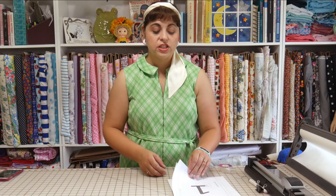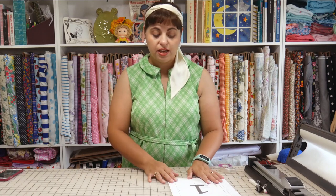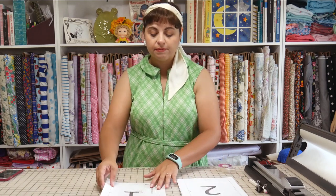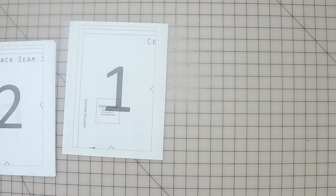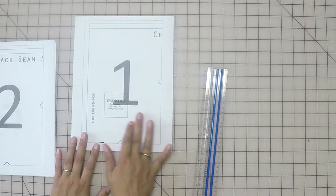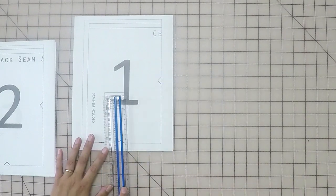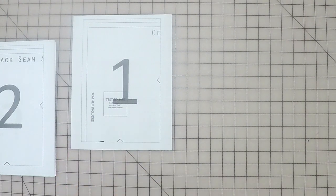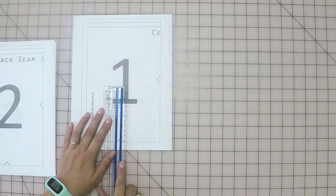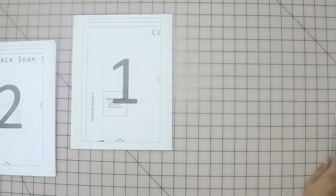This is quite common with PDF patterns — they often come with a setting where you can print them on your home printer and then tape them together. Before we go into that, let's make sure that our test square is accurately printed. All PDF patterns typically have a test square to check that the pattern was printed to scale. This particular test square is supposed to be 2 inches by 2 inches, or 5 centimeters by 5 centimeters. I've confirmed it is indeed 5 by 5 centimeters, so now I'm going to tape the pattern together.